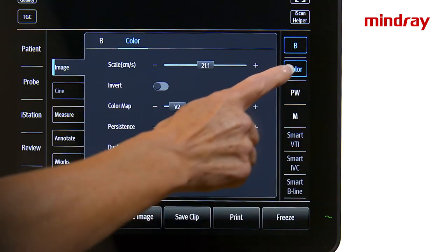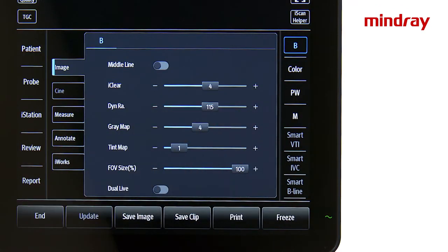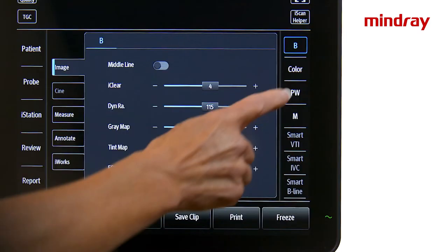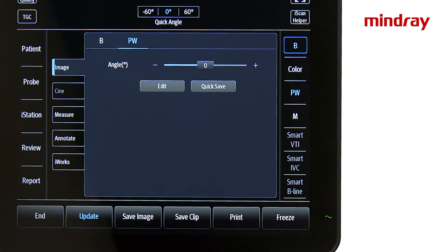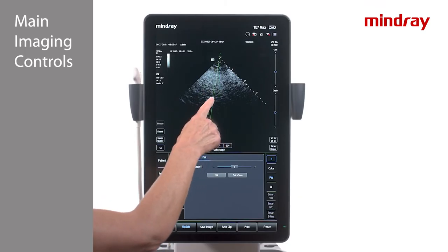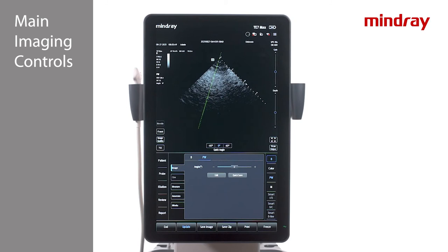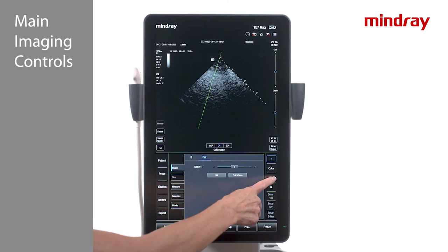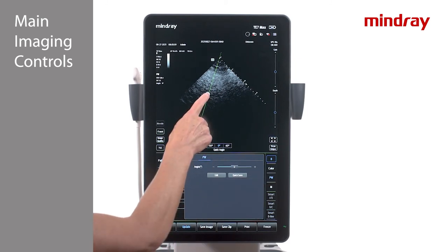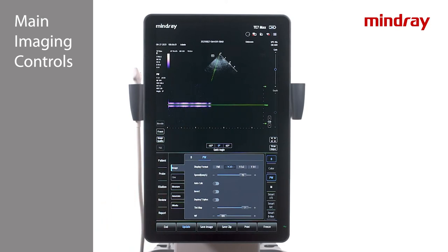To exit color mode, either press the color key again or press the B key just above it. To enter pulse wave Doppler, press the PW key. Position the PW sample gate in the desired position with a finger. There are three ways to activate Doppler: press the PW key again, press the update key which is highlighted blue, or double tap on the PW cursor.